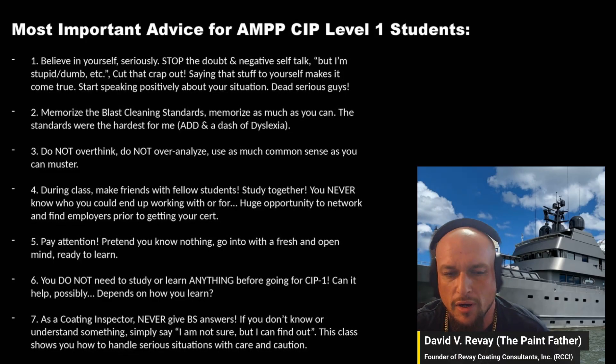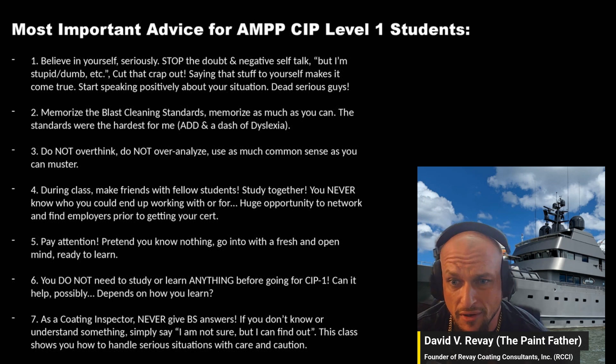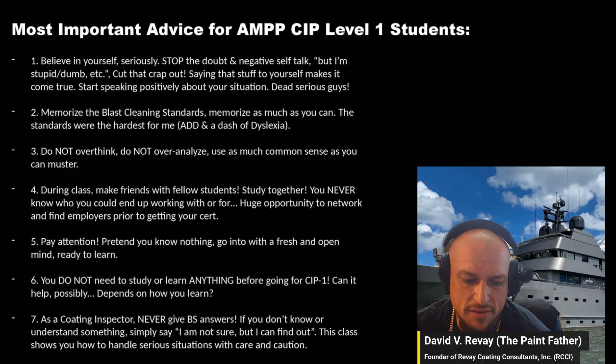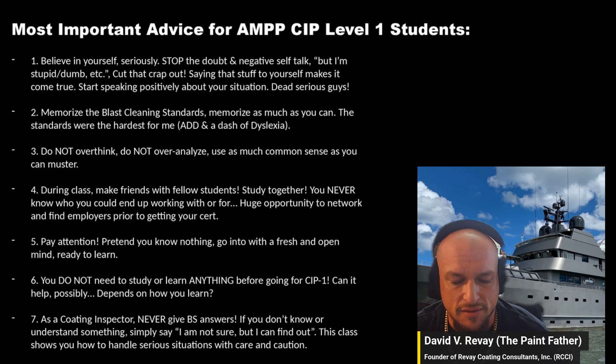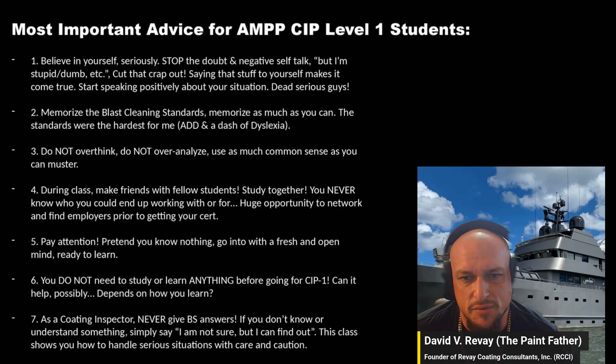For the Level 1 course, you really don't need to study beforehand. I went in only knowing basic terms like epoxy and urethane — they teach you everything you need to know. Just pay attention. And tip number seven: as a coating inspector, never give vague answers. If you don't know, say 'I'm not sure, but I can find out.'